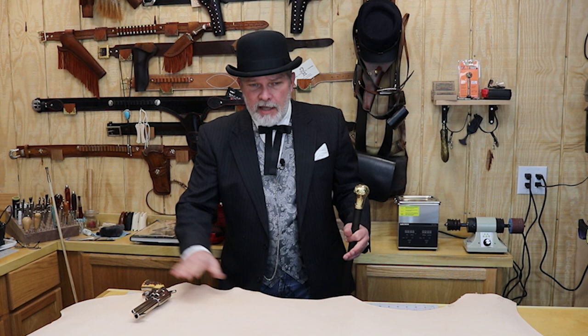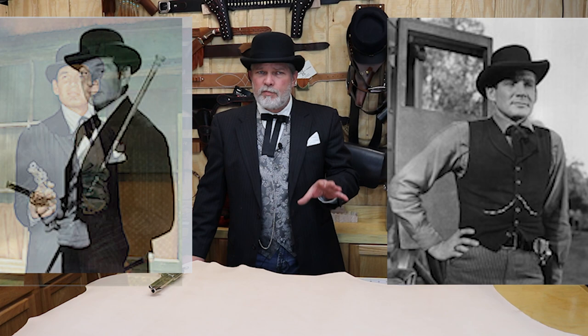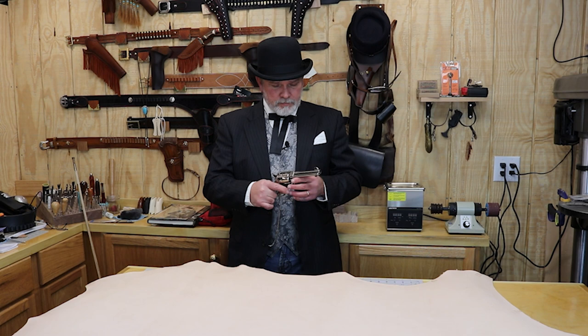I've got the Bat Masterson rig here set up. I need something to carry this in and I've got a big old chunk of leather laid out on the table. Now Bat Masterson in the TV series — I'm going to do that holster. I don't know what the original Bat Masterson's holster looked like because I don't see any pictures with him holding it. I've got several pictures of Gene Barry playing Bat Masterson with his holster on. I can't find anything 100% definitive on the barrel length, but I've got a four and three-quarter here which I believe is what he carried. I found several pictures with four and three-quarter, and a couple that looked like it could be a three and a half, but this is the one I'm going with.